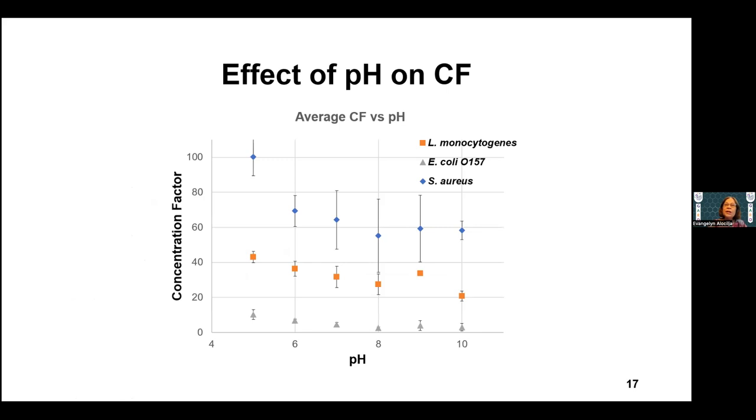We also examined pH as a variable. If the magnetic nanoparticle binding is charge-based, would pH affect it? We noticed that there is higher concentration at lower pH compared to higher pH, and a similar trend holds for all — E. coli, Salmonella, and Listeria. So pH is a factor. We typically operate at pH 6 or 7, which is neutral and in the normal range.